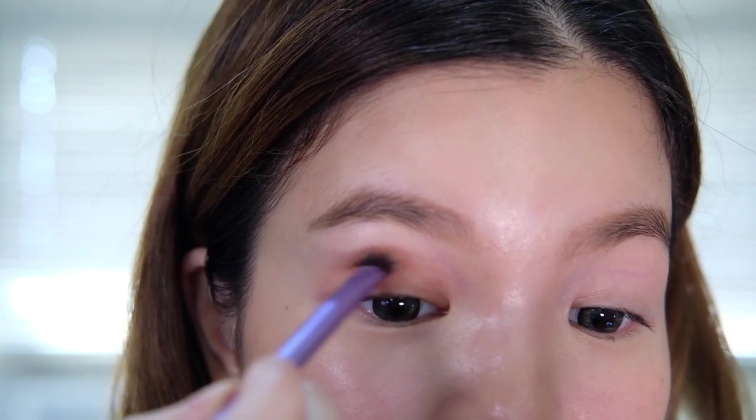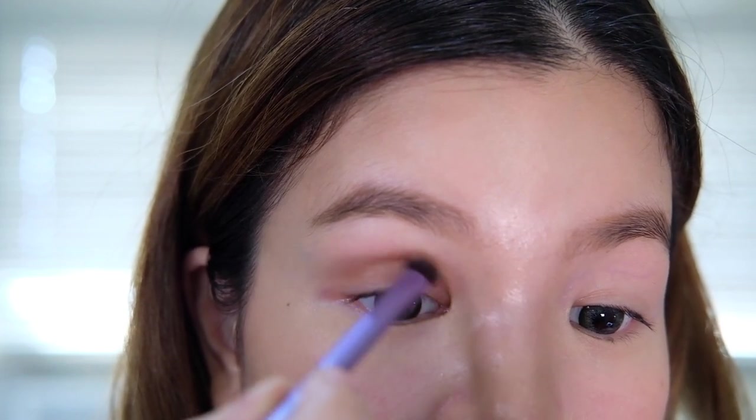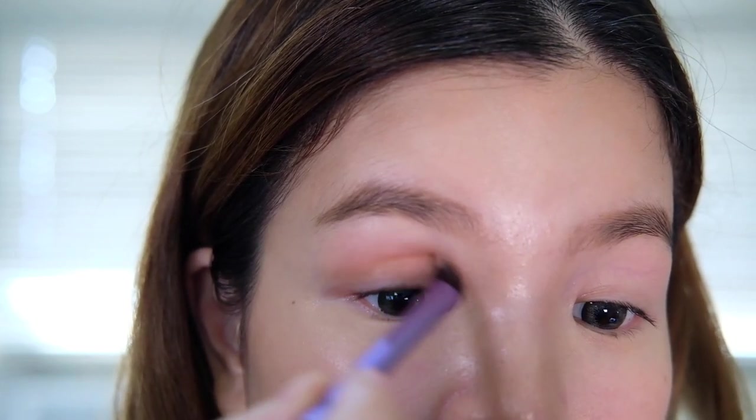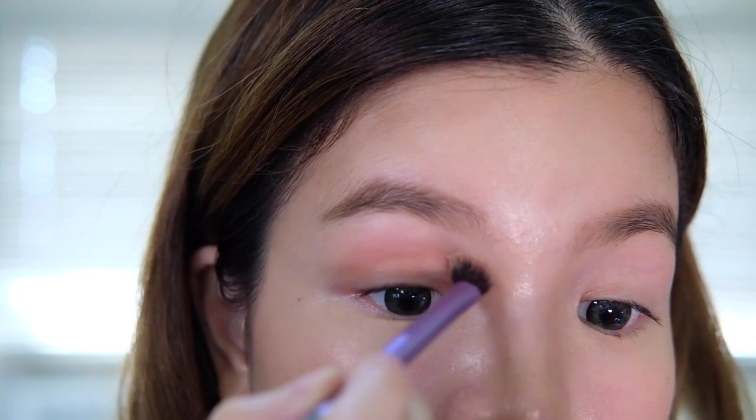This is probably going to be the easiest look from the entire series, mainly because it's going to be using one shade and it's really all about adding shade and dimension to the eye. Then we're going to pick up our pencil brush and dip into the shade Ginger again, and we're going to line our lower lash line.